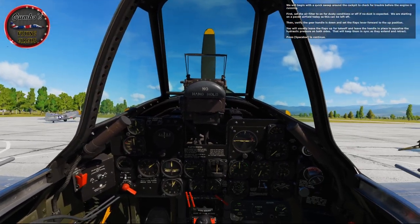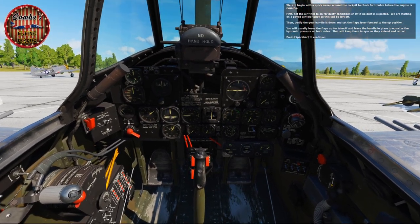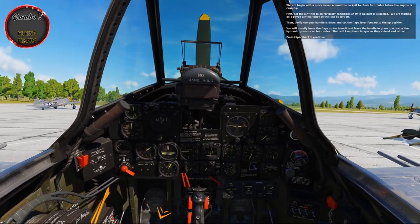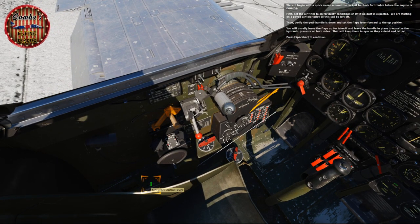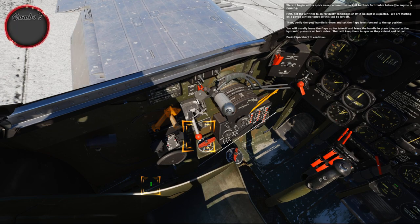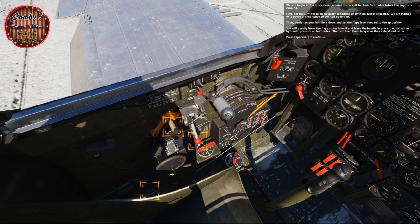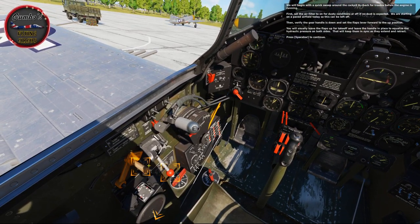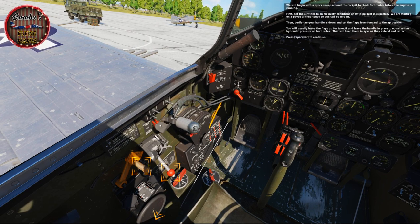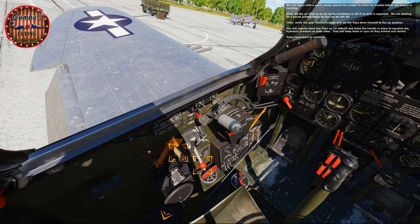We'll begin with a quick sweep around the cockpit to check for trouble before the engine is running. First, set the air filter to on for dusty conditions or off if no dust is expected — we're starting on a paved airfield today so it can be left off. Then verify the gear handle is down and set the flaps lever forward to the up position. Leave the flaps up for takeoff and leave the handle in place to equalize hydraulic pressure on both sides, keeping them in sync as they extend and retract.